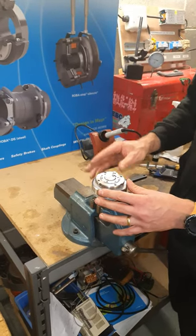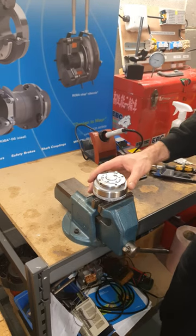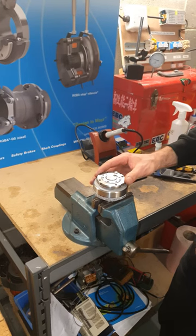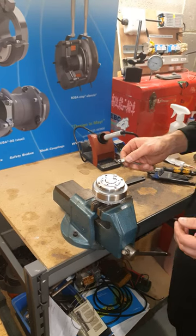Hi everyone, today we're going to take a look at the Meyer EAS compact clutch and have a look at how the same unit can be delivered with three different torque ranges and how you might be able to change between those three ranges.